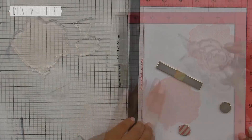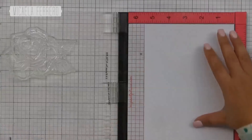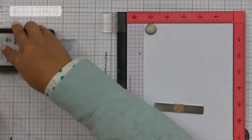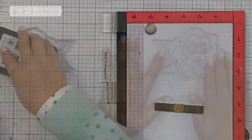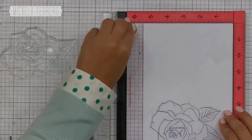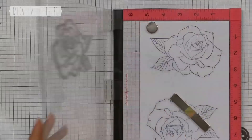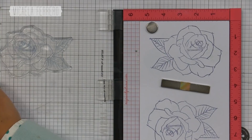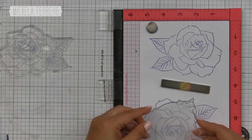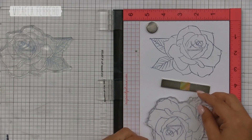No se tienen que sellar las cosas por separado. Primero tendríamos que empezar por el contorno de la flor. Montamos el sello del contorno en la Misti, ponemos papel nuevo — la parte de atrás del papel sellado antes — y lo sello con color azul porque me vino la inspiración de los planos antiguos que se dibujaban en azul. Después van a ver que queda súper linda. Acá vemos la flor entera y las hojas juntas, por eso no tenía sentido sellarlas por separado.